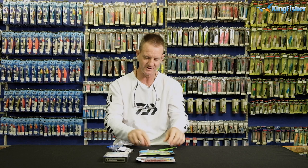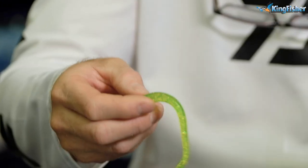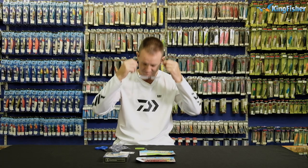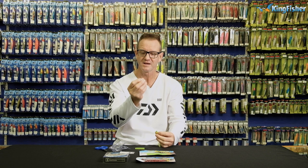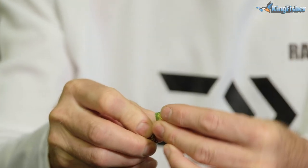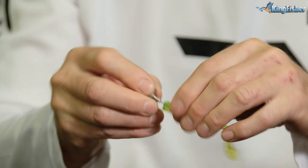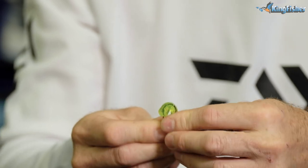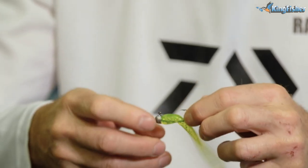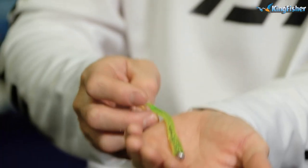How to rig it is very, very simple. I'm going to use a small one over here. This is a floating worm. I'm going to cut it about halfway down, like so. We're then going to take our hook straight through the center and slide it all the way up and out. It goes straight through the center. And that's pretty much what it looks like.